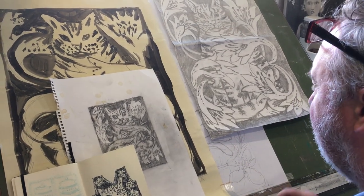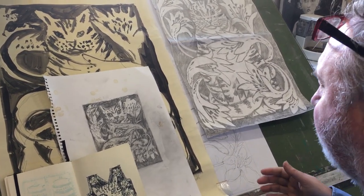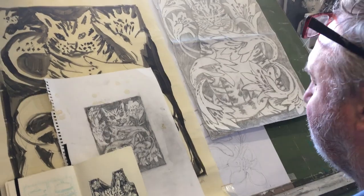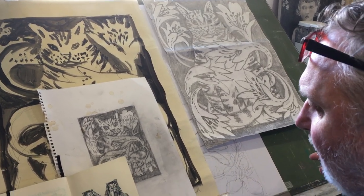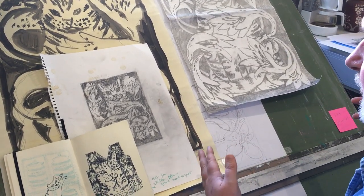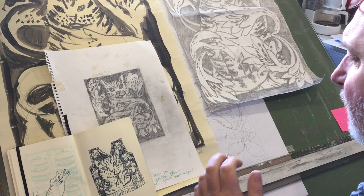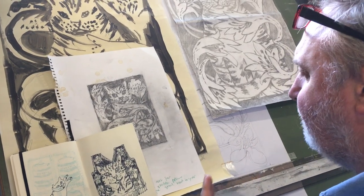I've done a little clip showing you from the initial sketch all the way through to the chart, so you can see the process, and then later on we're going to do the process with the hair. In the last episode I started to draw the hair, but since then I've collated all the stuff together. This is the progression of what became my last blanket — the cat in the flowers.